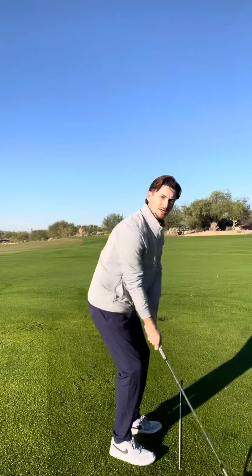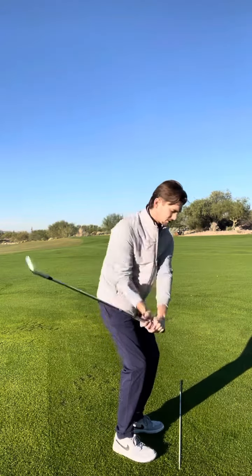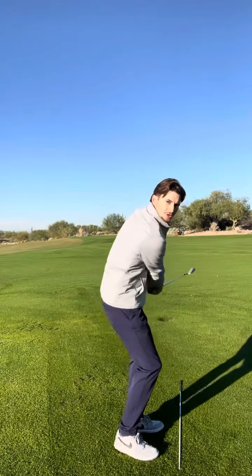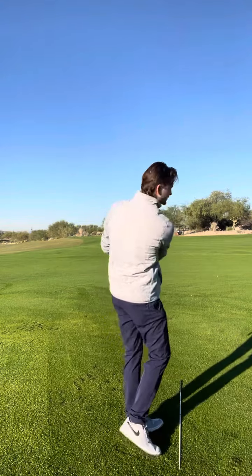So first tip: get that club face way up in the air. Really exaggerate it. Try and feel like that face is wide open. You're going to feel like you're using a little bit of your wrist — that's okay. Just trim the grass for me. Trim the grass, sun up to sun up. First tip — try it out. Hopefully it works for you.